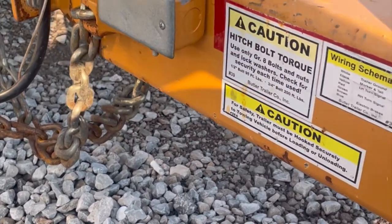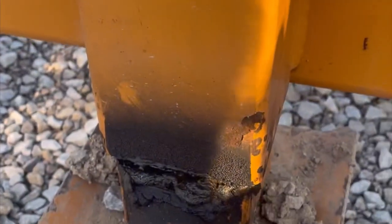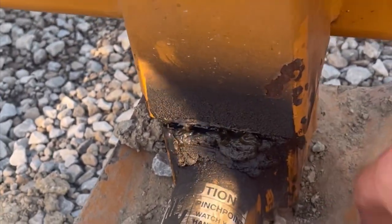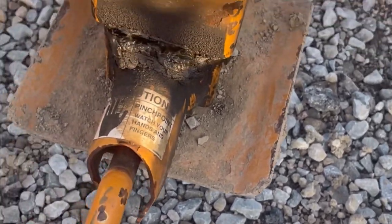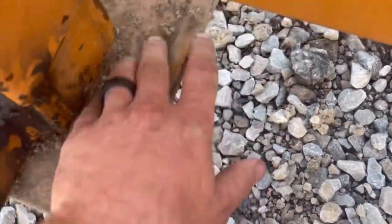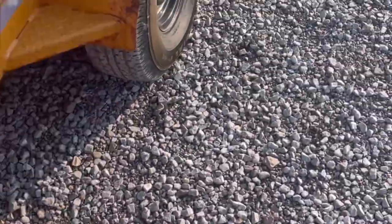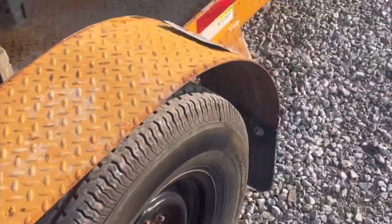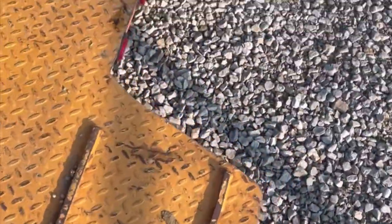Pro tip: anytime you pick up rental equipment or even your own equipment, always check for rocks and debris on your jack stand and jack foot so it doesn't come flying off while you're on the road and hit somebody on the highway. Also check your fenders — sometimes stuff gets left on them. Make sure the trailer is clear too.